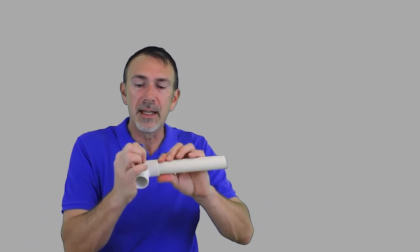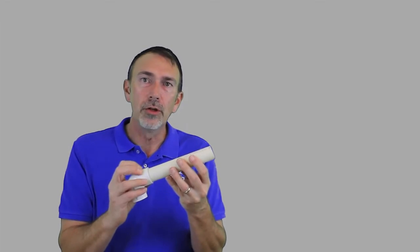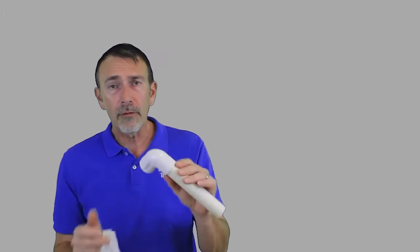As soon as you put glue on both surfaces, it's going to start to dry pretty quickly, especially this blue wet-or-dry type of cement. So as soon as you do, press it in all the way until it hits the nest — that little lip inside the socket. As you're putting it in, give it a quarter-turn as it goes into the socket. You're smearing that glue to ensure proper distribution inside the joint. Before the glue dries, take your rag and wipe the excess glue off the joint. I wipe off every single joint I do — it's neater, and honestly it's how I identify my own work.